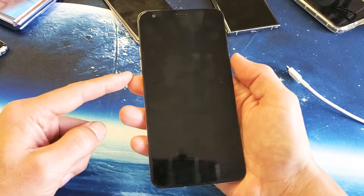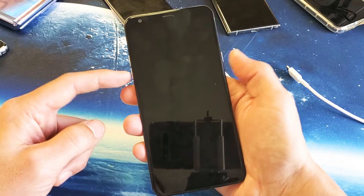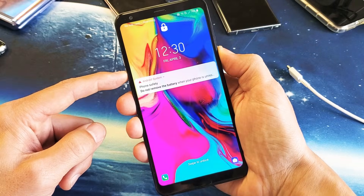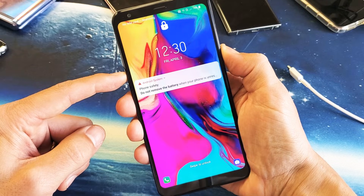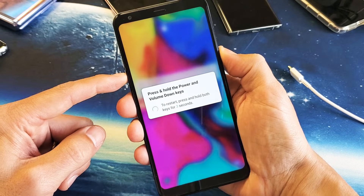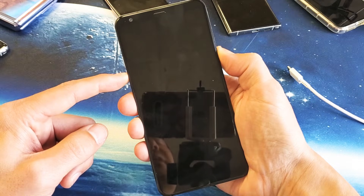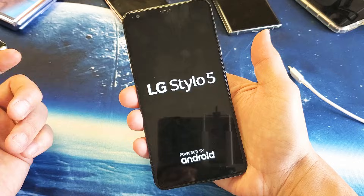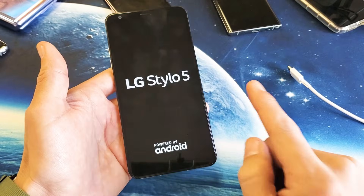Then we can let go. So let's all do this together — volume down, power button. Press and hold both buttons. Pretend my phone is black; we don't see anything on the screen. I'm still holding on both buttons, the volume down and power button. We're just waiting for the LG logo to appear. Go ahead and let go, and hopefully you guys are up and running now.